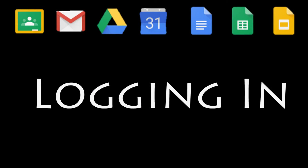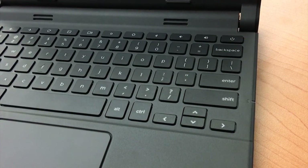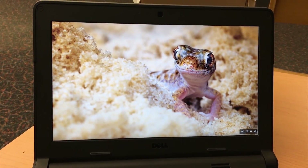Okay, let's get you logged in for the first time with your Chromebook. Go ahead and open it up. If it doesn't automatically start, hit the power button in the upper right-hand corner. It should automatically connect to the network, but this may take a little while, so be patient.